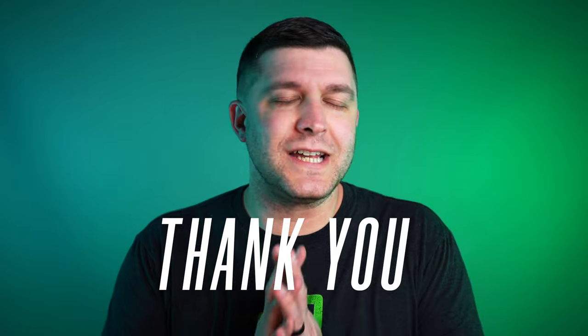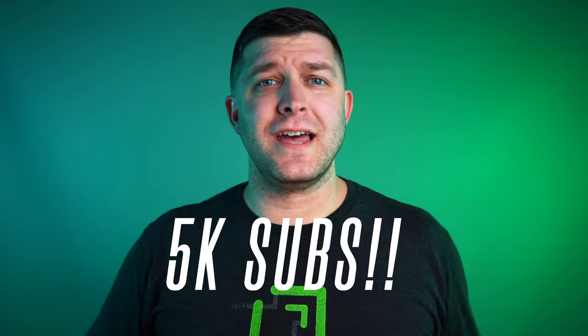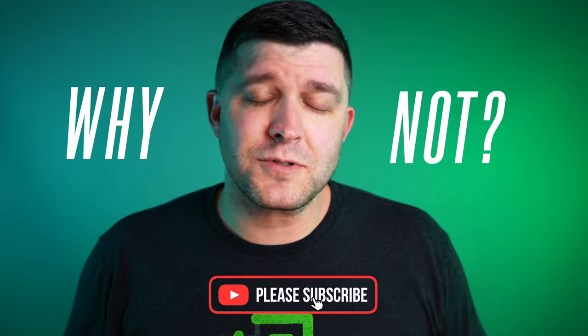Thank you so much for the support — it has been amazing. We're about to hit 5,000 subscribers. I say that in every video but I'm constantly excited about how much the channel is growing. If you have not subscribed, my question is: why not? It doesn't cost you anything and it really helps us out on the channel.